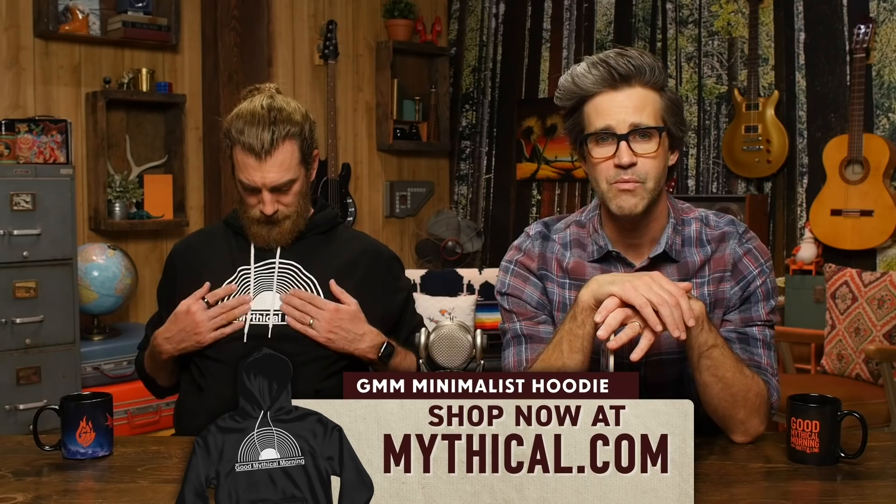You know what you can do, speaking of the laundry machine — if you get one of these Good Mythical Morning Minimalist hoodies that I'm wearing right now, you can get the stains out with the laundry machine. Stains are not going to show up that much on it because it's a black hoodie. It's got a mesmerizing design — throw all the stains you want at it. It won't care. Mythical.com, get it.